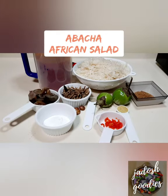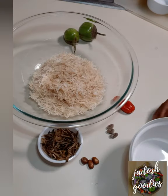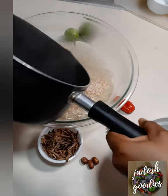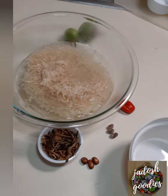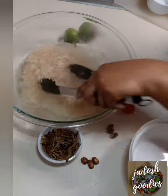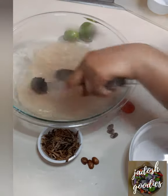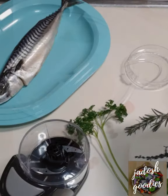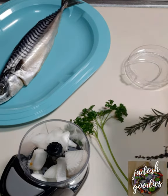Hello guys, welcome to my kitchen. My name is Ade Tomu. Today I am making abacha, also known as African salad. First, we are going to put some hot water over the abacha — this is to soften it. Abacha is also known as cassava flakes. Make sure the water covers it and leave it for two to three minutes. I left mine for five minutes because I was doing other things, but it was soft enough.